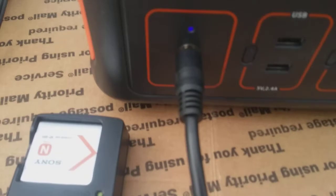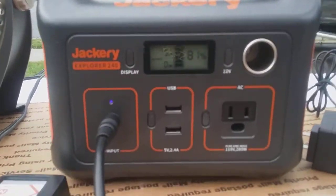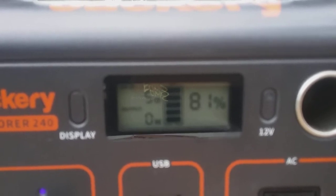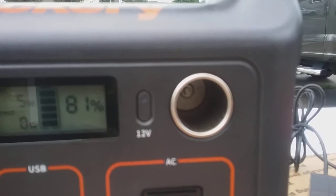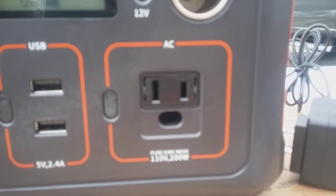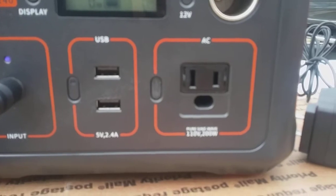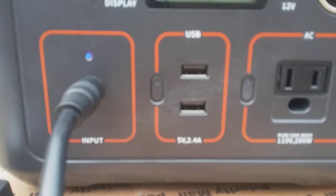The cord simply plugs in over here, and that's how you get your solar input. As you can tell, we're putting in five watts at the moment and we're at 81% capacity. You can also charge it with 12-volt, like if you're in your vehicle, or you can charge it with AC 110 if you're at home. It has one AC output, a 12-volt output, and two USBs.